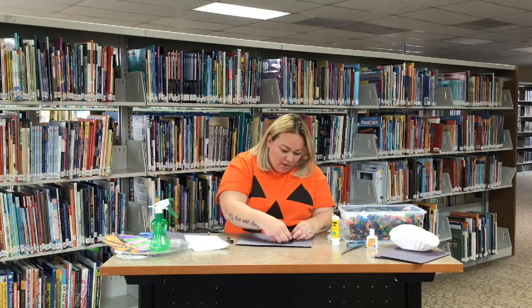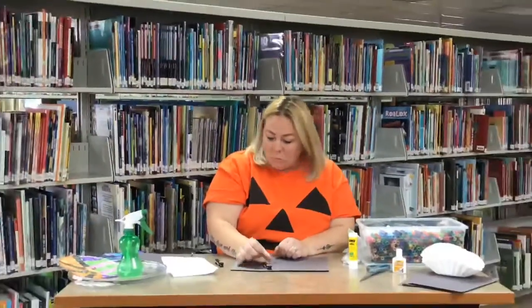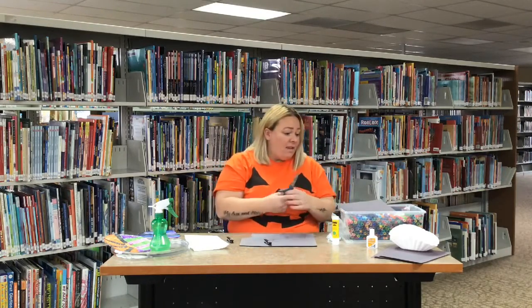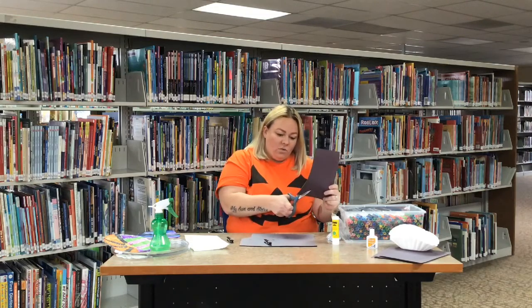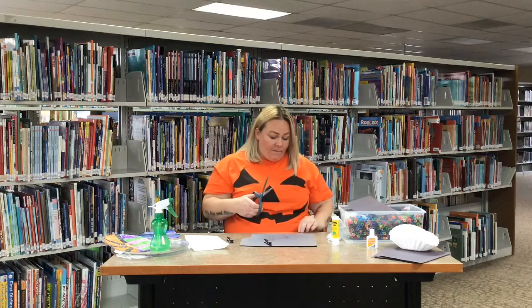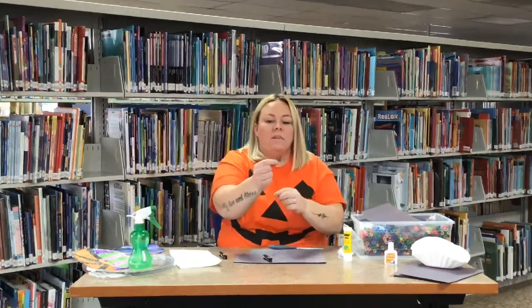I'm gonna put my eyes on — okay, it'll look something like that when you've got your eyes on. Then you have some little pieces of paper in there. We're gonna make our little bat ears. The easiest way I can think of is you take your sheet and cut a little tiny square out, then cut a triangle out of one side. It will look something like that — it's got the two little ears sticking up.